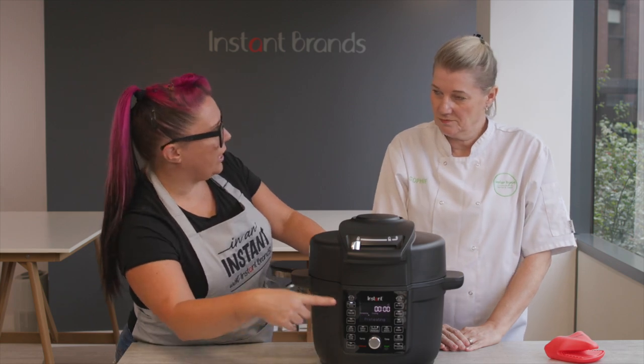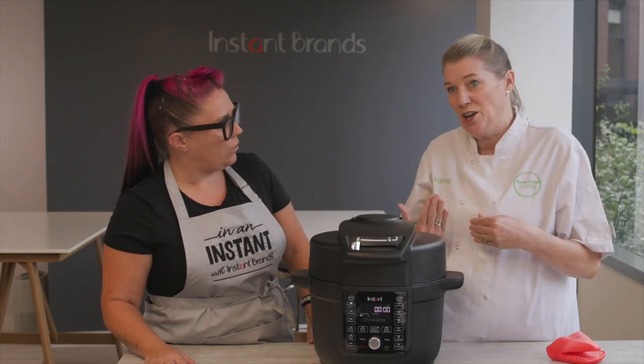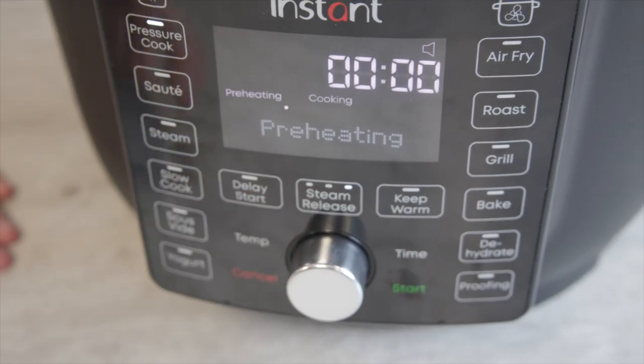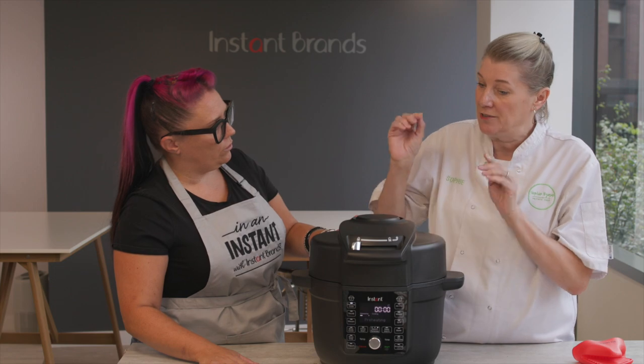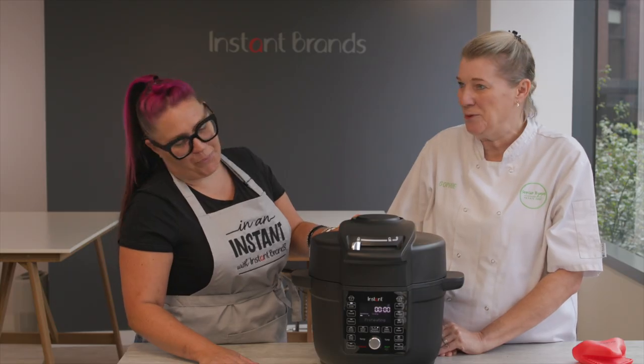Talk to me a bit about the message box — it gives you messages as well as showing you how it's progressing when it's cooking. This is such a good feature. It is great for chefs and cooks at home because it tells you exactly what's going on. It will tell you about preheating, about the cooking, and it will also tell you if the lid isn't locked. So it's your own little helper in the kitchen? Yeah, it prompts you all the way along.